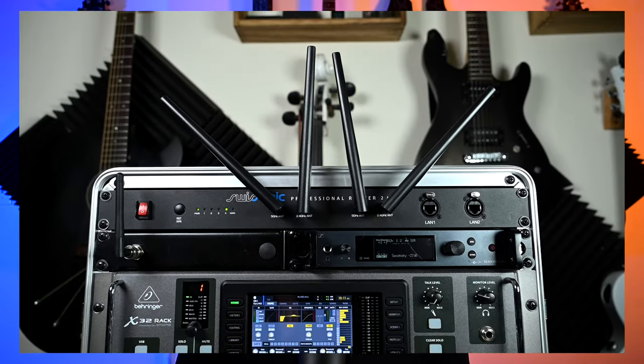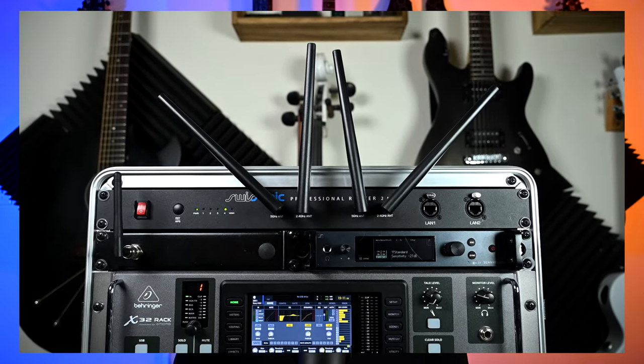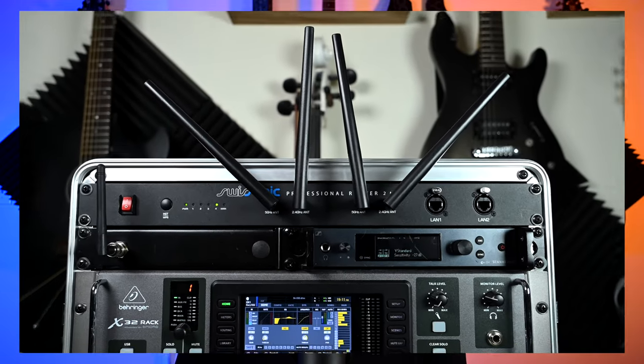I've always wondered why they don't make a rack-mount Wi-Fi router. Well, I finally found one, and I've been using it over the last couple of weeks and it's worked awesome. This is by a company called Swissonic, and this is their Professional Router 2 Mach 2. And it is now my new Wi-Fi router for my in-ear monitor setup.